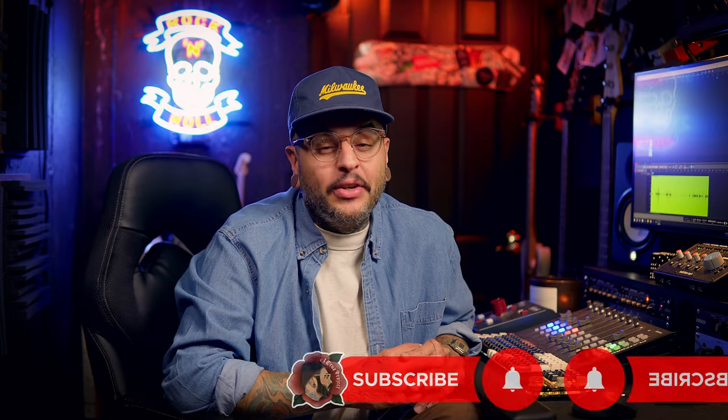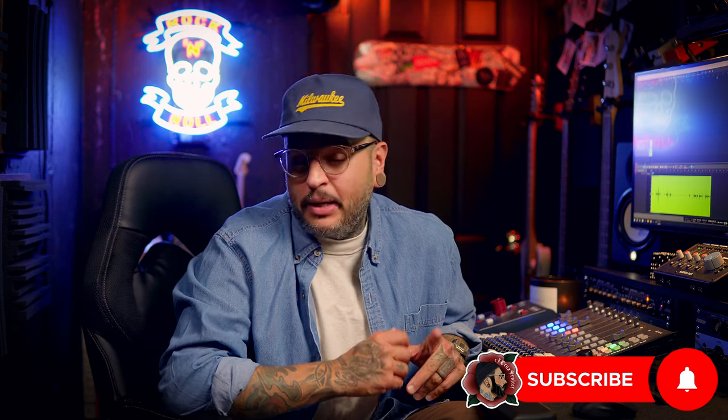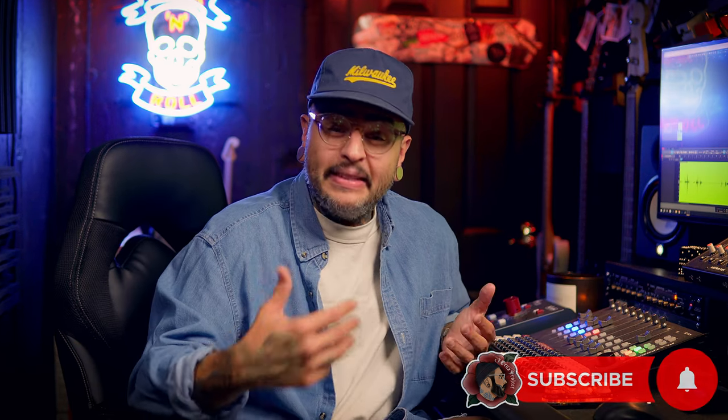Hey, what's going on everybody? Jake Cruz here. This is episode 10 of me reacting to your pedal boards. Let's get it. This is episode 10 — this is a huge moment for us. I never thought we'd even get this far.